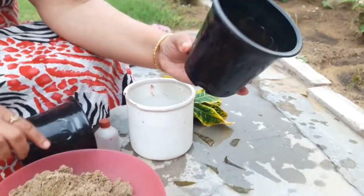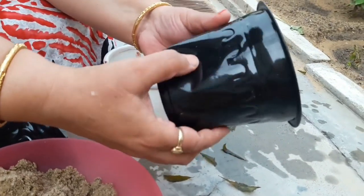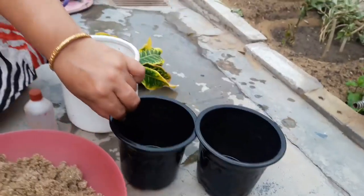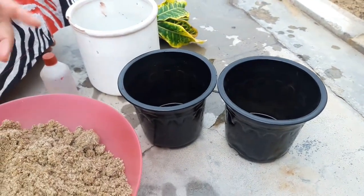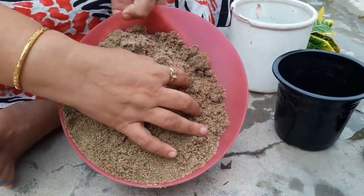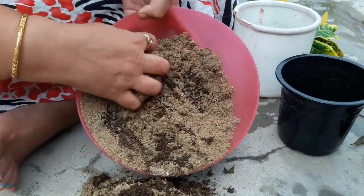I have bought these small pots — approximately 2-inch pots to grow cuttings. These are very soft plastic pots. You can also use disposable coffee mugs for growing cuttings.